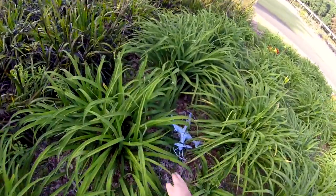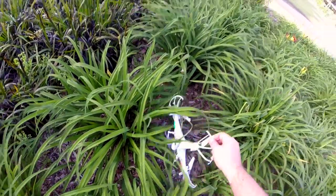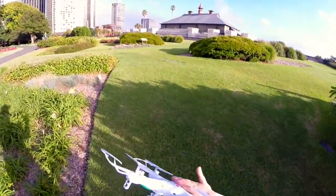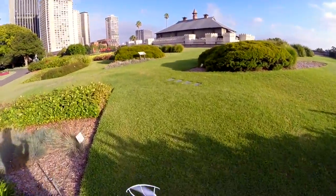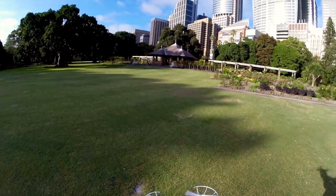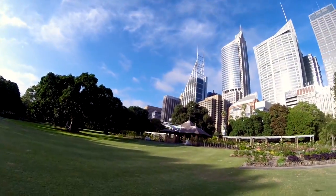Build quality gets an absolute thumbs up. This is a good beginner's quadcopter. Because of that build quality, you can crash it — you're not going to be replacing parts all the time. You can experiment, you can play. You don't have to be completely paranoid about smashing it up, because it's $50 and it's built really well.